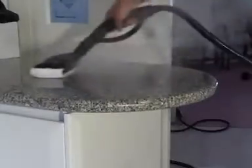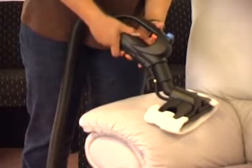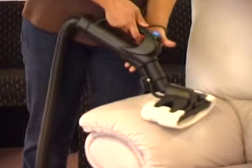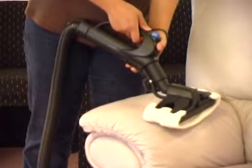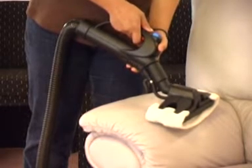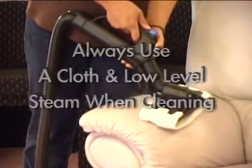The cloths can be washed and reused. This method can also be used for cleaning delicate materials on furniture, but always test in an unsighted area and allow to dry before proceeding to ensure colour fastness. Velveteen and microfiber materials don't respond well to direct steam application — always use a cloth and a low level of steam when cleaning these surfaces.